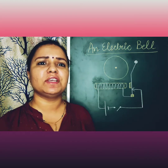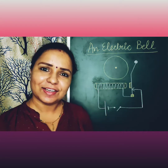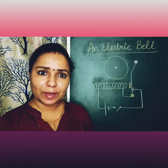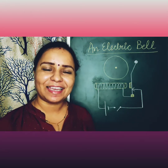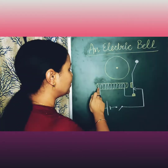So let's start. First of all, let me introduce what this electric bell is. This is a very commonly used device which we install in our houses and we call it a bell. It works on electricity, but the basic mechanism of it is electromagnetism — it basically works on the magnetic effect of electric current.